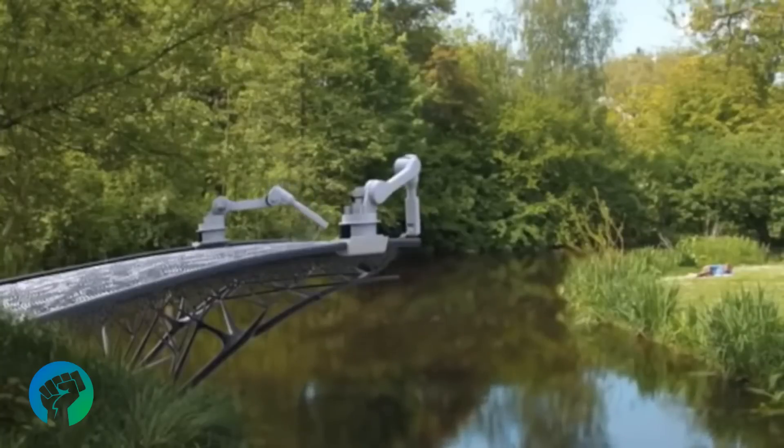In the near future we'll be able to print bridges on location, thanks to the initial work by MX3D.